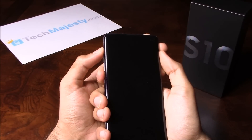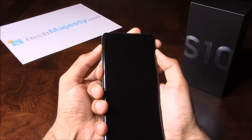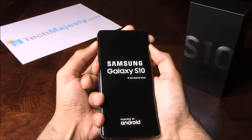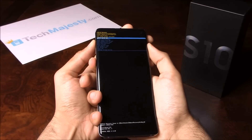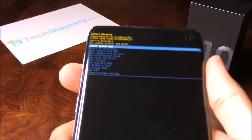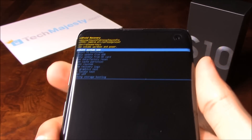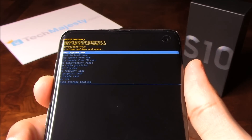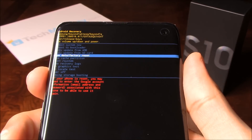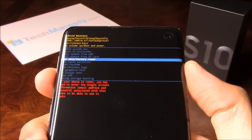Hold it until you see the little Android come up on the screen. Now on this screen, you will go ahead and use the volume up and down buttons to navigate the menu. Scroll down to where it says Wipe Data Factory Reset, and in order to choose that, you will use the power button.